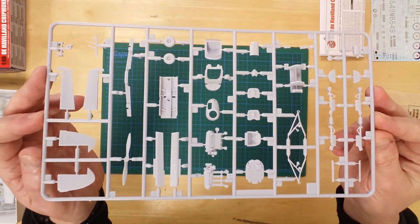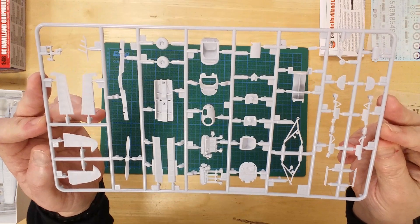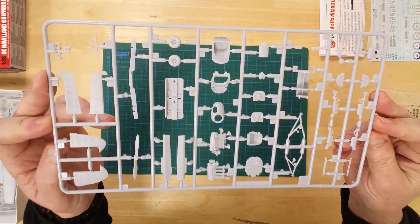The final grey sprue contains parts for the tail, cockpit assemblies, and a detailed de Havilland Gypsy Major engine and firewall.